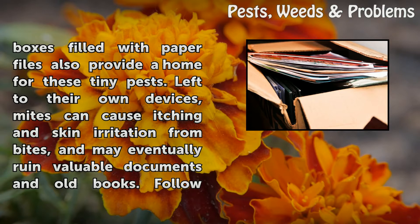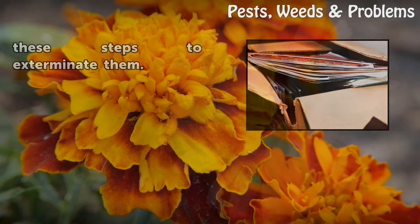Left to their own devices, mites can cause itching and skin irritation from bites, and may eventually ruin valuable documents and old books. Follow these steps to exterminate them.